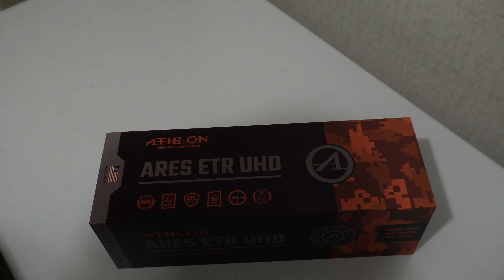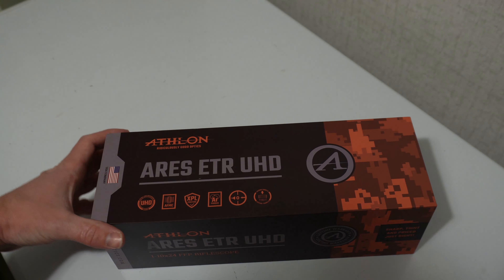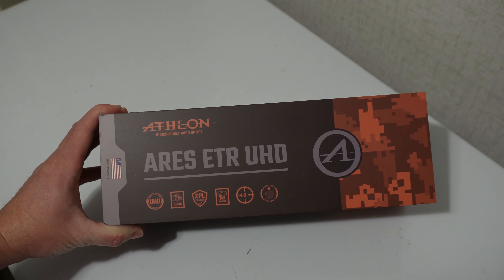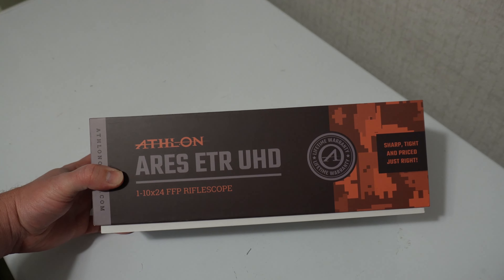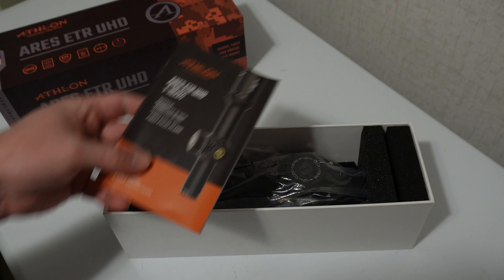Hey guys, welcome back to Recreational Sniper. Tonight I've got a little bit of an unboxing for you and an update on the AR-10. I'm getting into my first LPVO optic setup, and what I have here is the Athlon Aries ETR UHD. This is a 1 to 10 by 24 first focal plane riflescope.